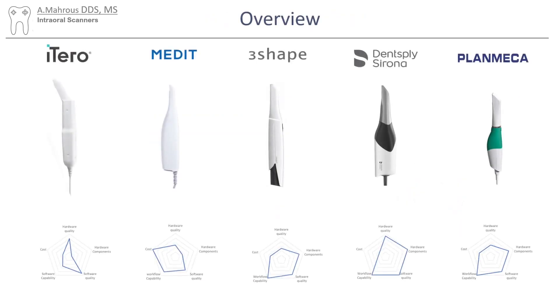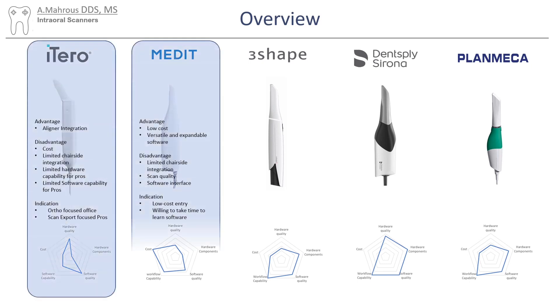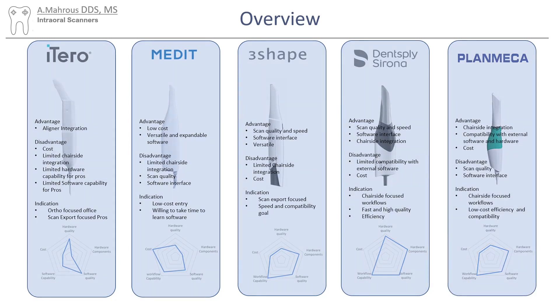Now let's compare all the different scanners to each other as a whole. This is my opinion, so it's really subjective. Take your time to read all the different advantages, disadvantages, and indications on the screen. To summarize: iTero is really the orthodontist's machine. Medit is a pretty low-cost scanner with big potential to upgrade its software. 3Shape is an amazing scanner with high quality, but lacks in hardware components. Dentsply Sirona PrimeScan does exceptionally well with chairside restorations but has a very high cost. Planmeca provides a lot of what Dentsply Sirona offers at a lower price point — it's a well-rounded scanner overall.